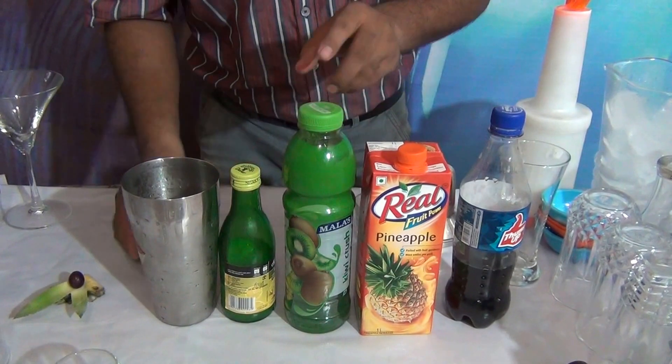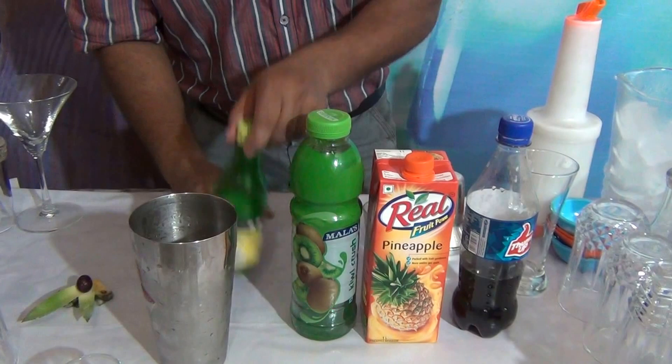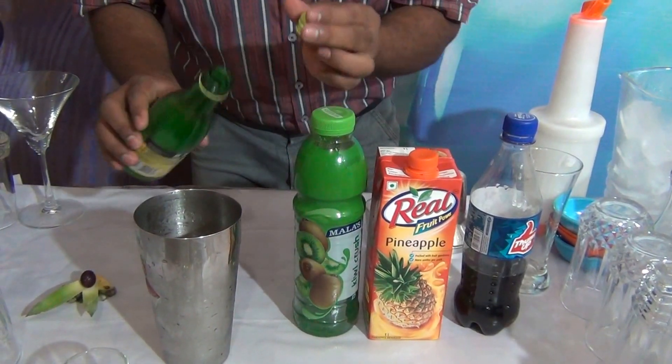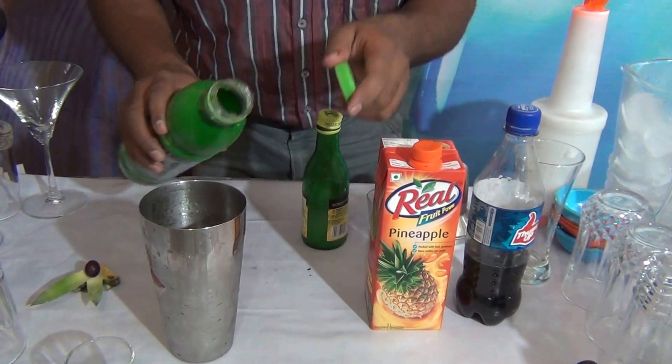Cubic crust and lime juice. In a shaker, I have already taken 4–5 pieces of ice. Add 5 ml of lime juice, then 10 ml of lime juice, and litchi crust.